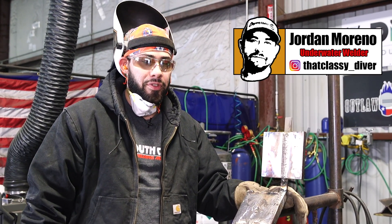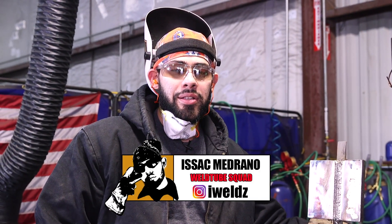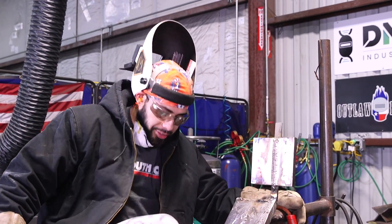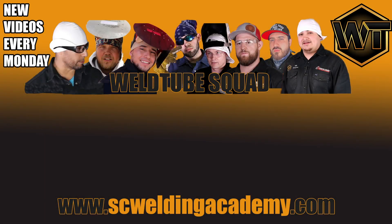There you have it — a copper-nickel plate welded with the Monil 190 stick rod. I want to give a shoutout to Jordan at That Classy Diver for sending me these plates and these Monil stick rods. It was my first time doing it but I enjoyed it — it's something new and I look forward to doing it again. I finally made an Instagram, so make sure you follow me at iweldz with a Z at the end. Hit the like button and subscribe. Thank you — bye bye!